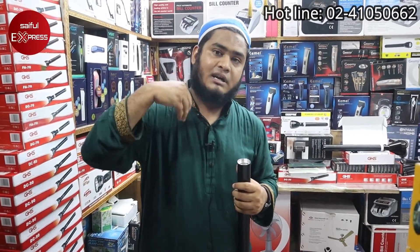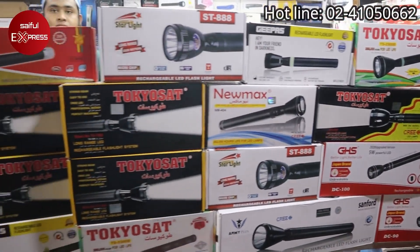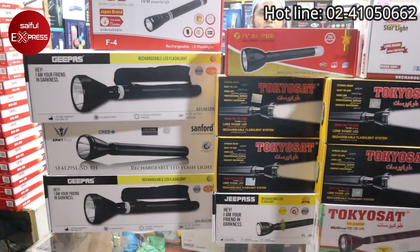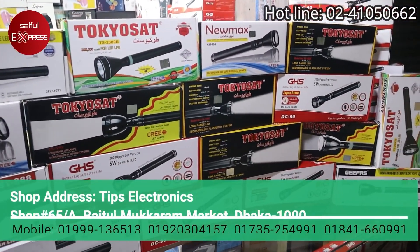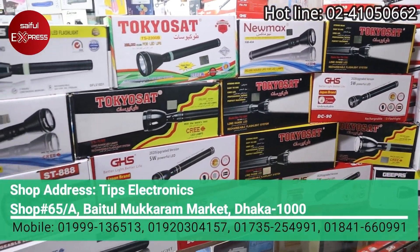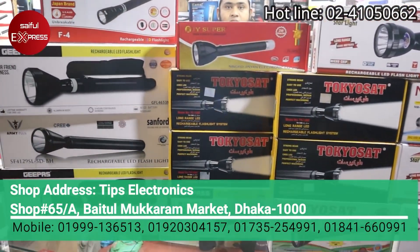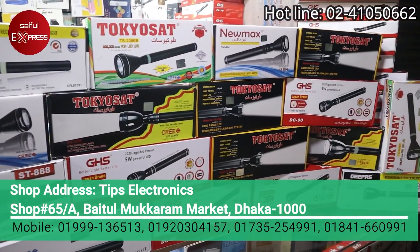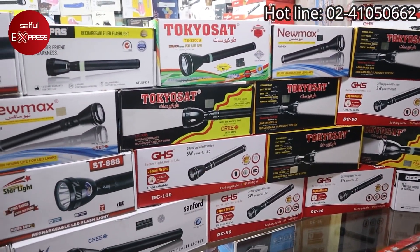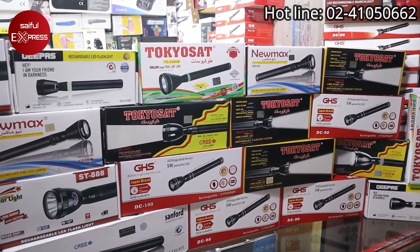Assalamualaikum viewers. In this video I will show you the torch light — an A to Z collection from Tips Electronics. You can see the address: Baitul Mokarum. The light, the torch light, and the price are all covered here.